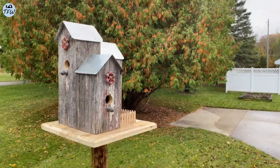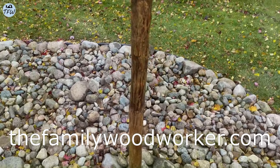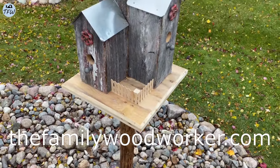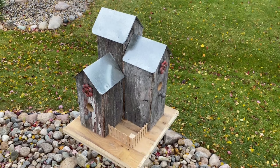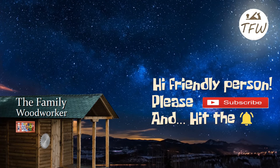It really looks awesome and came out great. I mentioned there were free plans available for this birdhouse, and you can find them at thefamilywoodworker.com — I'll put a link in the description. Thanks everybody for watching. We hope you like and subscribe to our channel, and we'll see you soon. Take care!